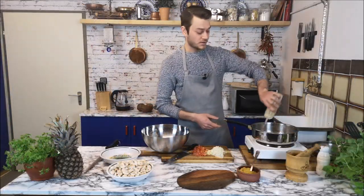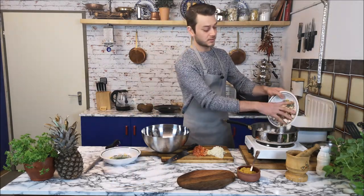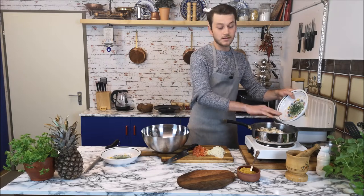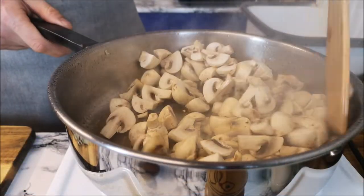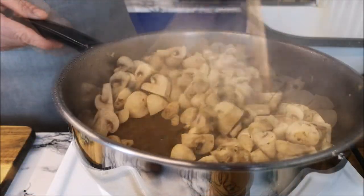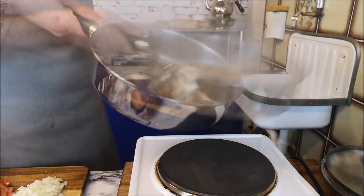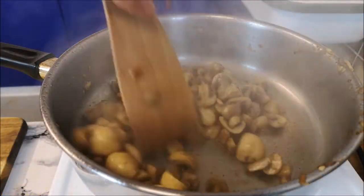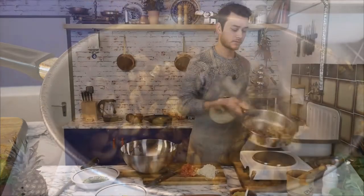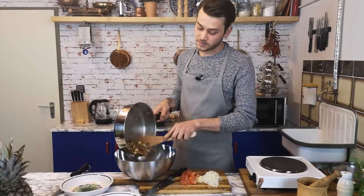After that I'm adding more vegetable oil to the same pan and adding the mushrooms inside. This way all the juice and the taste stays inside. When the mushrooms are also cooked, I'm adding them in with the chicken.